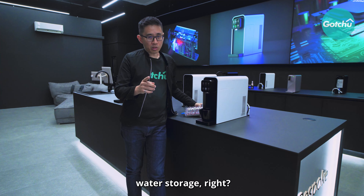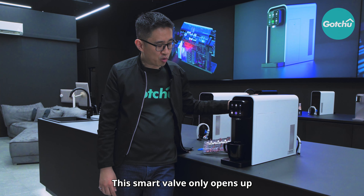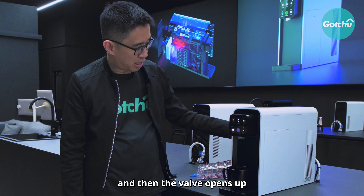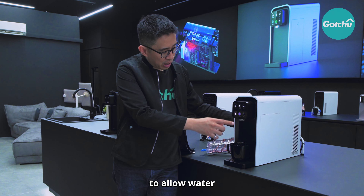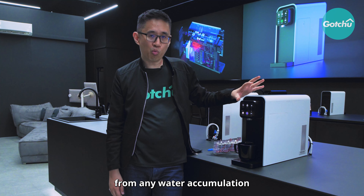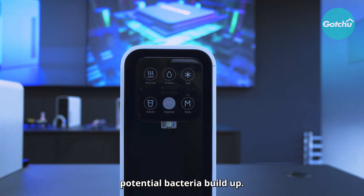In terms of water storage, it uses a smart valve. This smart valve only opens up when you press the dispense button, allowing water to flow through the machine. This saves the machine from any water accumulation that might cause potential bacteria build up.